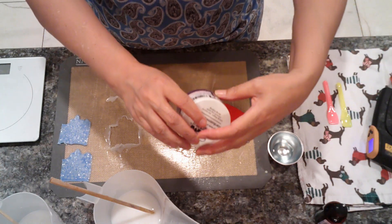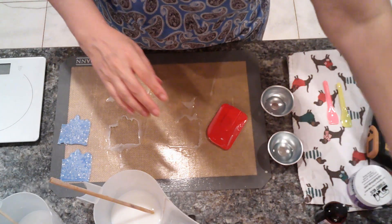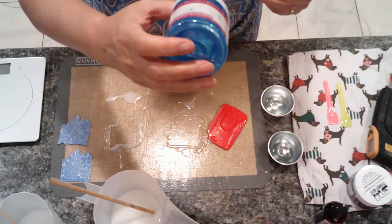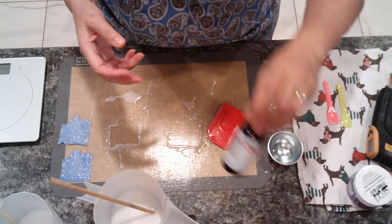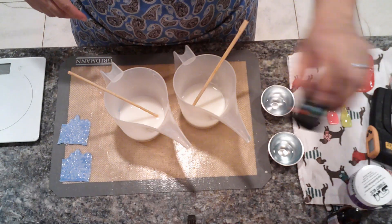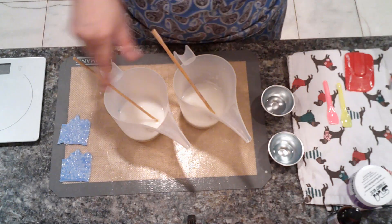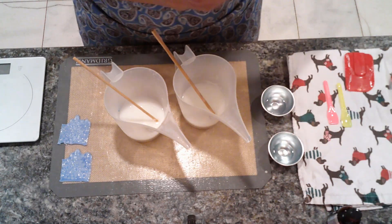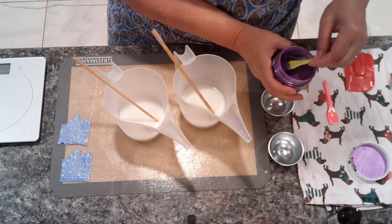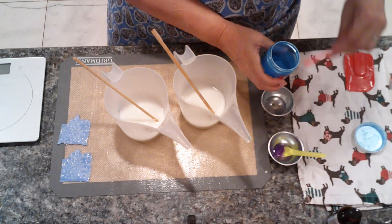We're going to be using violet petal and a blue from Brambleberry - the only thing about Brambleberry is their labels always fade and I can never tell what the color is, but it's a blue. We're going to use a blue, and I already told you we're going to be using Love Spell fragrance. These are at 152 and 149, and there's alcohol in these bath bomb molds. We're going to use the purple and then the blue - as soon as I put these in it's going to cool the soap really quickly.